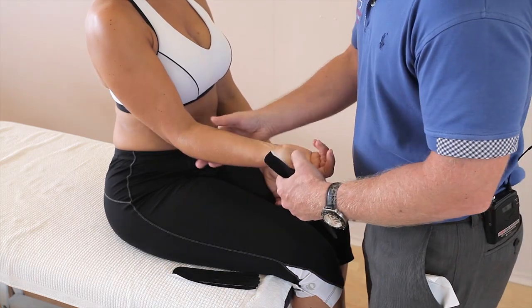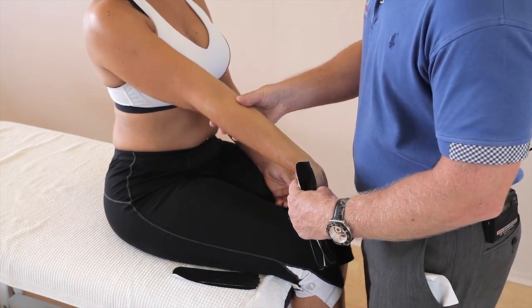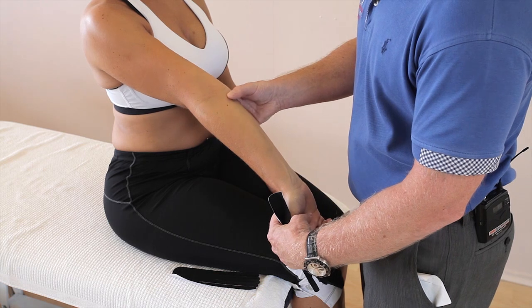What we can do first of all is apply the elbow into a little bit of extension and the wrist into an extension — not too much — and that's the position we start.